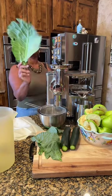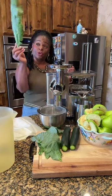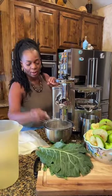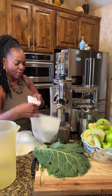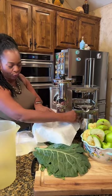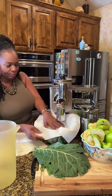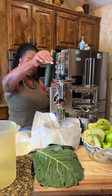Collard greens are a good source of soluble fiber if you eat them in their natural state, but also a good source of insoluble fiber if you drink them, like we're going to do this morning. We're going to get our drops, our purse calls — we have these fresh or frozen — and we're going to do our apples and cucumbers this morning.